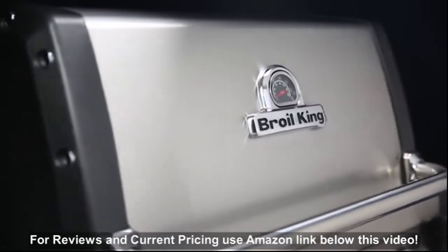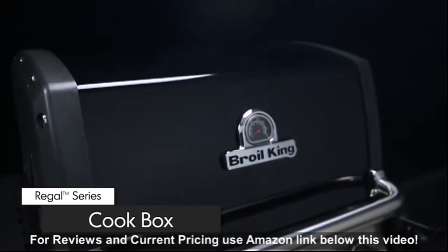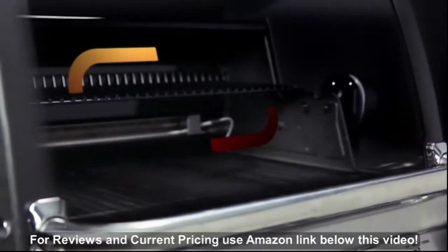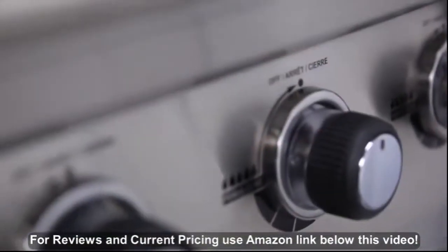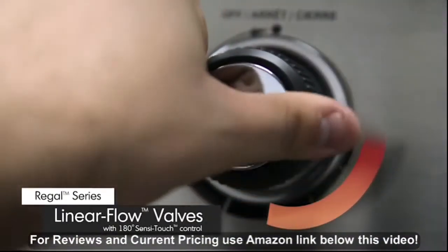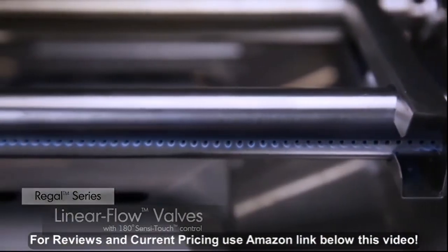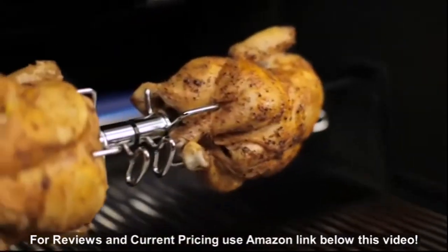Made from high grade stainless steel and cast aluminum, the cook box provides excellent heat retention and long lasting durability. It's designed to allow even heat and precise control. Linear flow valves with 180-degree SensiTouch control knobs give you infinite heat control, allowing you to set your grill to the perfect temperature for searing, roasting, or slow cooking.